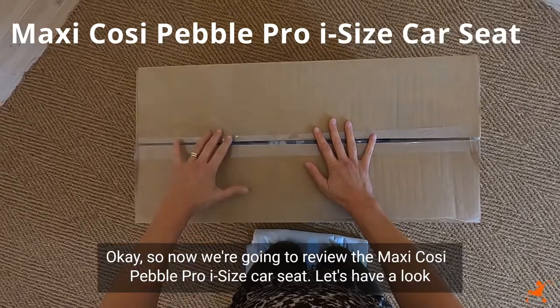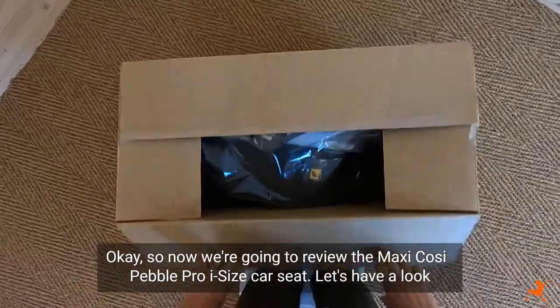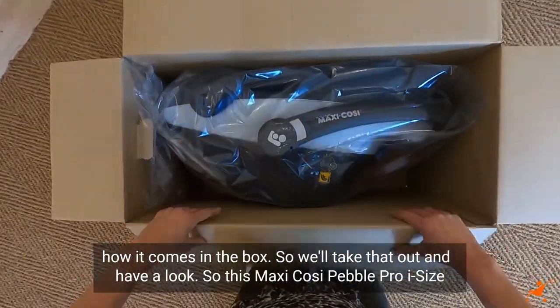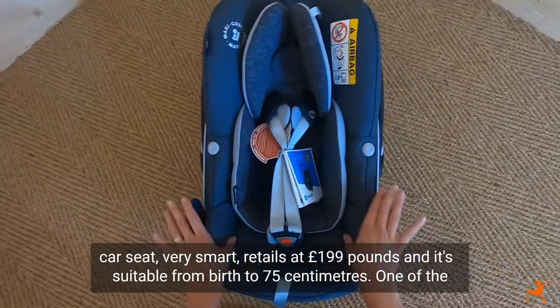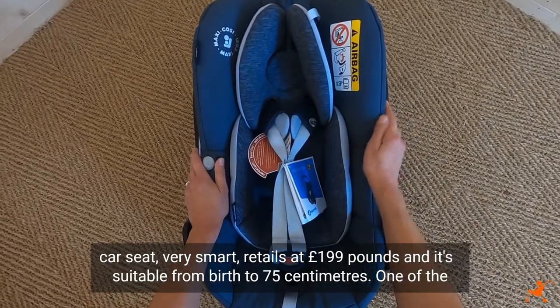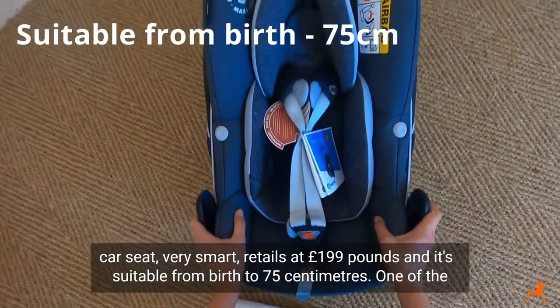So now we're going to review the Maxi-Cosy Pebble Pro i-size car seat. Let's have a look how it comes in the box. So this Maxi-Cosy Pebble Pro i-size car seat — very smart — retails at £199 and it's suitable from birth to 75 centimetres.